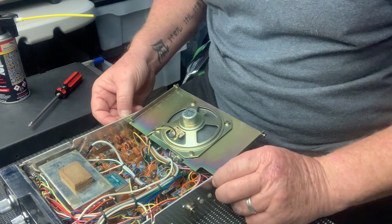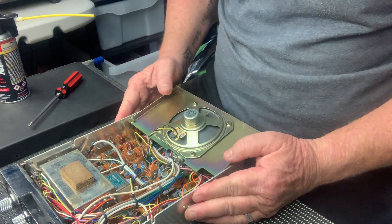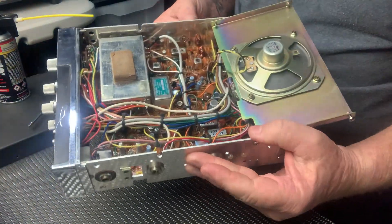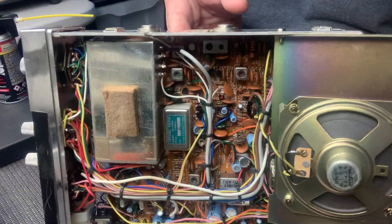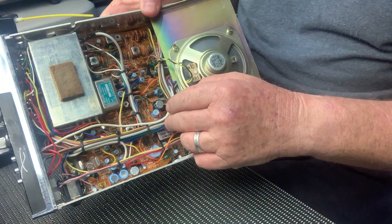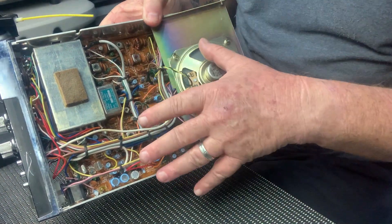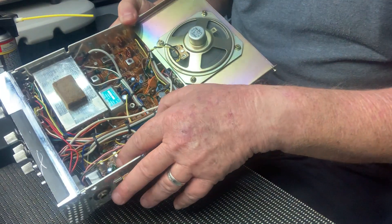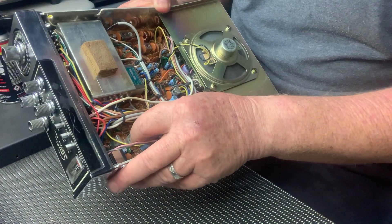Sorry about the noise in the background — that's somebody obviously tuning up. Have a look at the board inside, in beautiful condition. The wiring's all done properly, the board's beautifully clean. I've looked at most of the caps previously, everything's good, crystals are great.